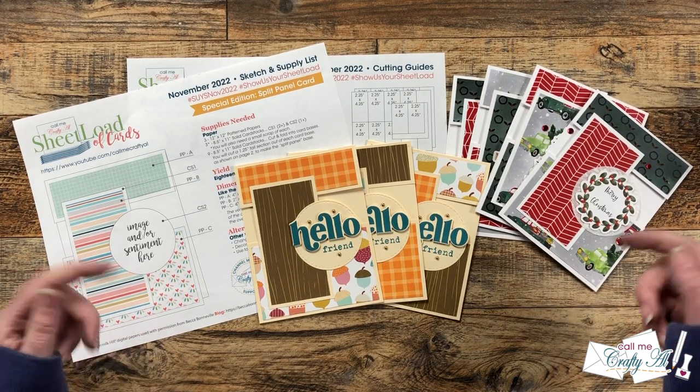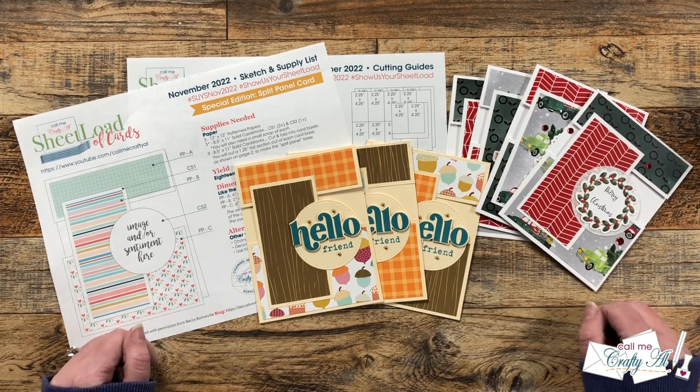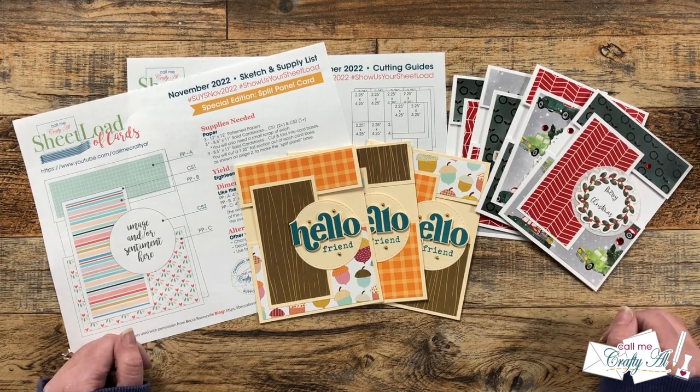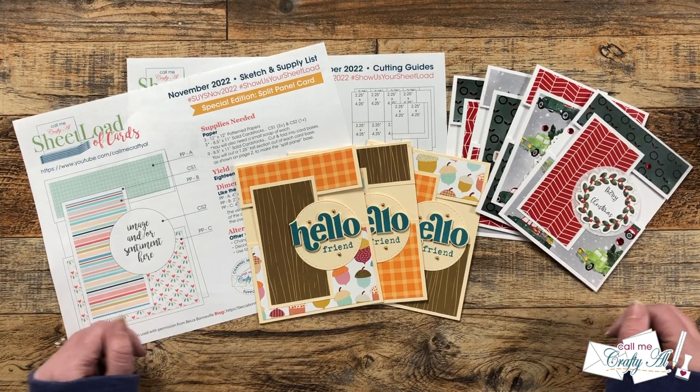Hello Crafty friends! My name is Alisha, but you can call me Crafty Owl, and it is time for one of my most favorite videos of the month, the Sheetload Showcase. I hope you'll stick around and see what my team of collaborators created using the November 2022 Sheetload of Cards.